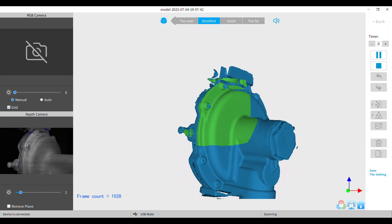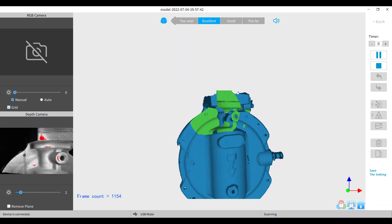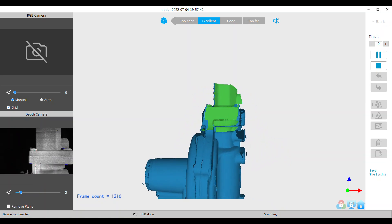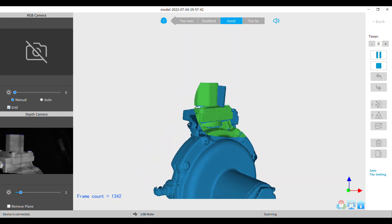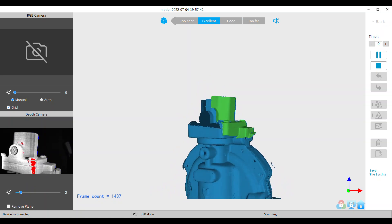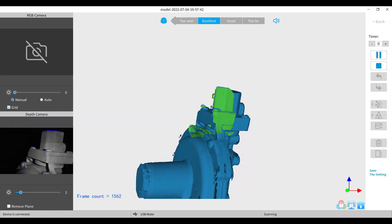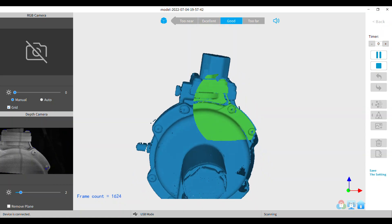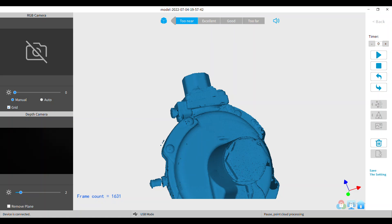I mentioned my shoulders before — you'll notice on this one my shoulder popped and caused me to miss track up at the top at the very end of the scan, which is usually where that happens. I was able to look it over and fix it.